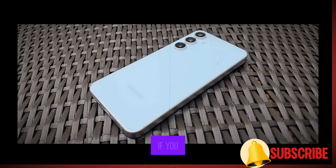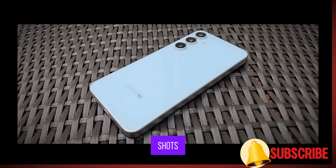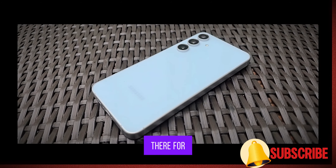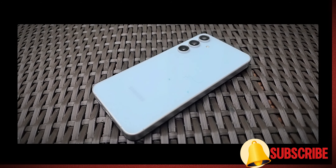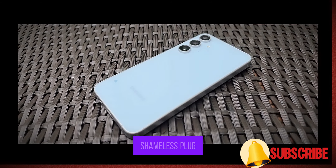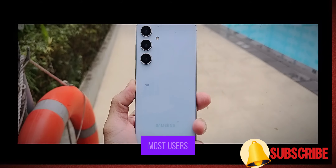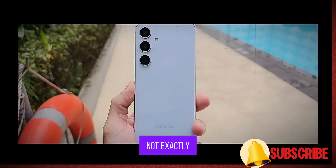If you want to see some straight-out-of-camera shots, head over to my Instagram because I will be posting them there for you guys to check out. Don't forget to follow me. The camera will satisfy most users, but it's not exactly revolutionary.